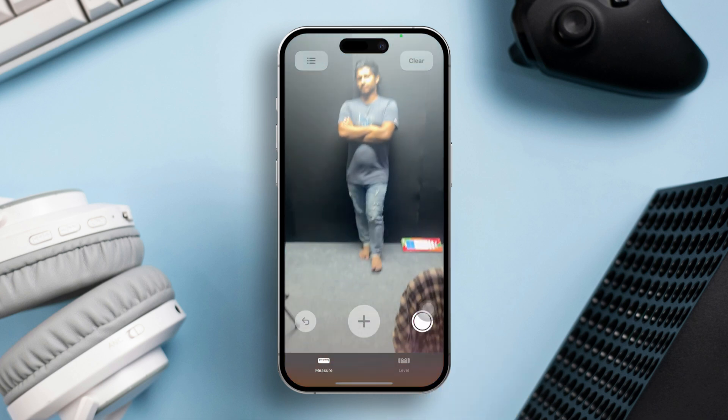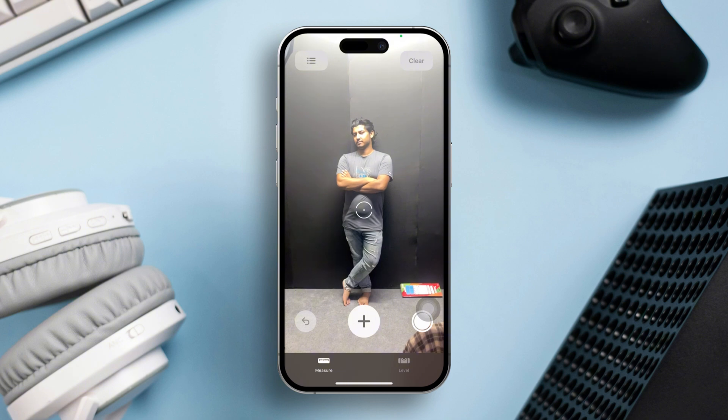Position the iPhone. Stand a few feet away from the person whose height you want to measure. Make sure they are standing upright on a flat surface in good lighting.